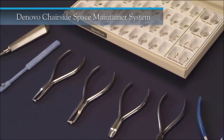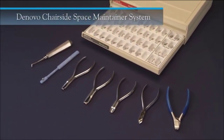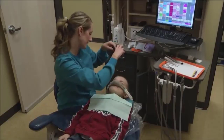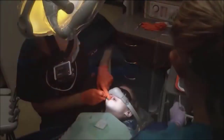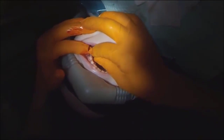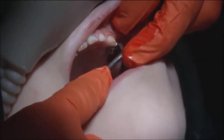The De Novo chairside space maintainer is a system designed to simplify and streamline the process of fabricating and installing a space maintainer. It is called a chairside system because it can be done in one visit. The procedure can be performed from start to finish in 20 to 25 minutes, or with more experience as little as 10 to 15 minutes. Using this system eliminates the problems of tooth drift between visits and potential no-shows by the patient.